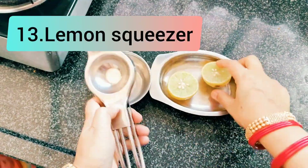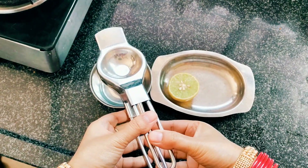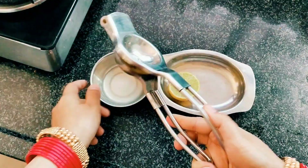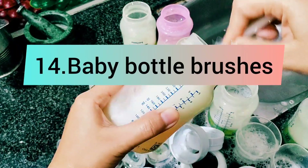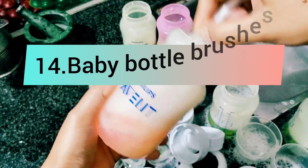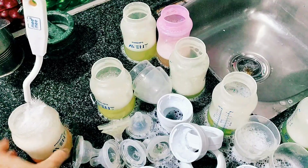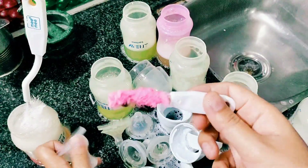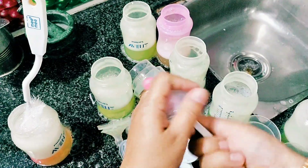The brushes are very useful, especially if you have a bottle — they are safe and hygienic. We have a small brush with a nipple tip.